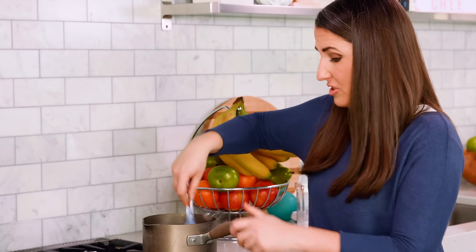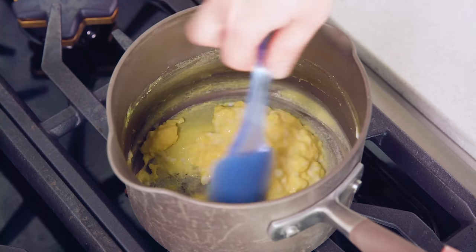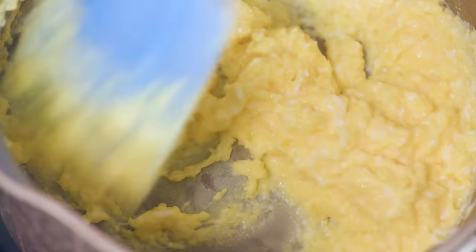Once the butter melts you're going to reduce the heat to medium low, and you'll see that the eggs will start coming together in a nice little scramble. After a few minutes the eggs will start to lose their shine.